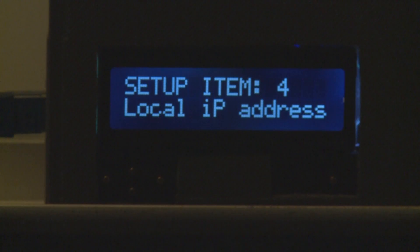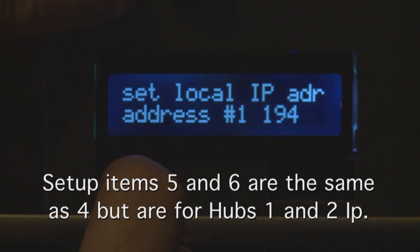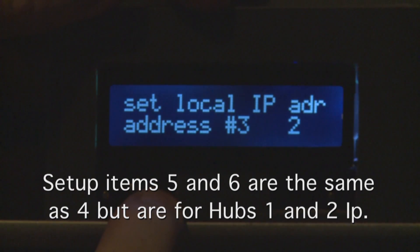The next setup item allows you to change the IP address of the controller. The main use of the IP address is it notifies the video hub when you change a lock or unlock. If you lock a source, the video hub remembers the IP address of the device that changed it and you can't change that lock unless the same IP address is used. When changing the IP address, hit enter and it shows the first of four bytes. Use up/down arrow keys to change the value — cycling up to 192 for example — and left/right arrow keys to switch between address bytes one through four.